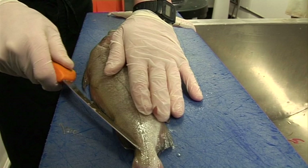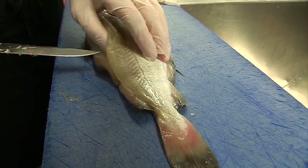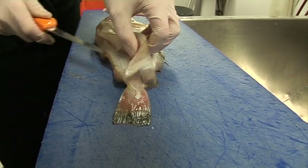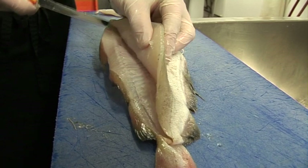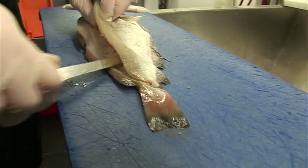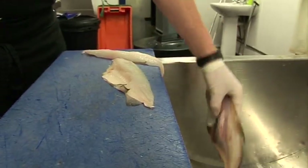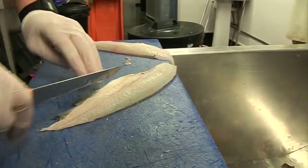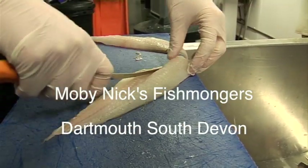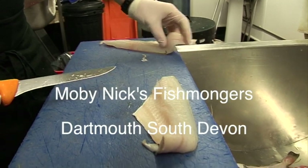Cut it this way, go here. Go through again. Open it up. Keep the knife on the ribs. And that's it. Trim it a little bit. There you go — two nice fillets.